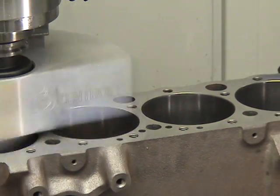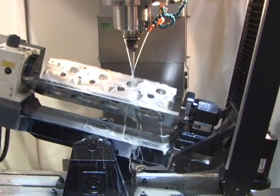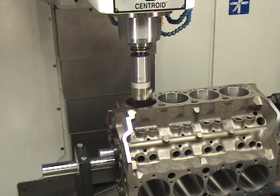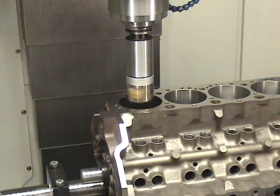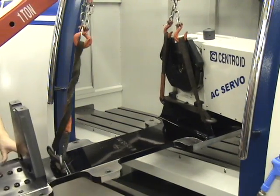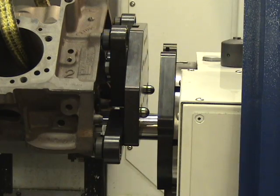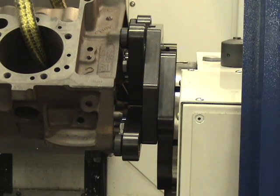With just one Centroid machine, you can be CNC-porting cylinder heads in the morning and then CNC blueprinting and machining blocks in the afternoon. To change the machine over from cylinder heads to blocks or general machining, it only takes about a 20-minute fixture swap. Centroid's unique fixture designs allow quick changeovers while holding tight, repeatable tolerances.